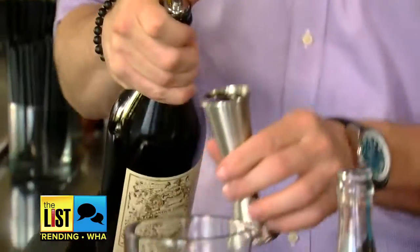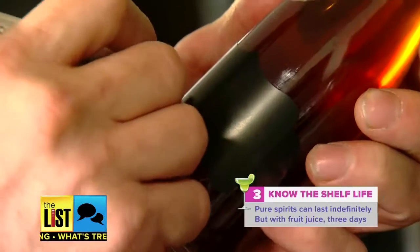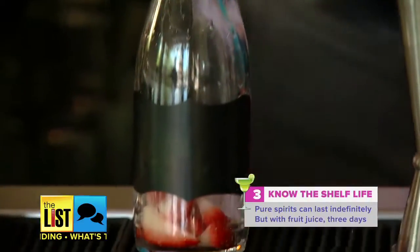Lastly, know the shelf life of your bottled creations. Martinis and Manhattans do very well because they're all spirits. If you have anything with juice or anything fresh in it, it is going to start to go bad over a period of time.